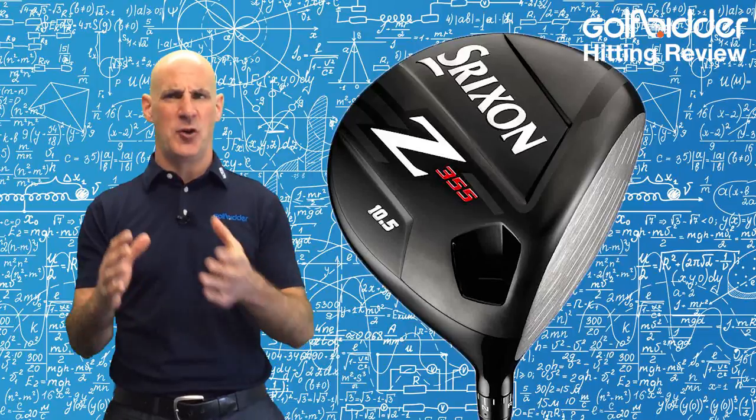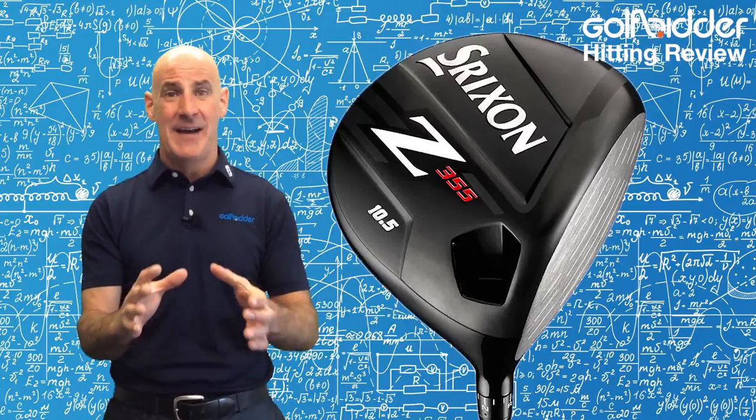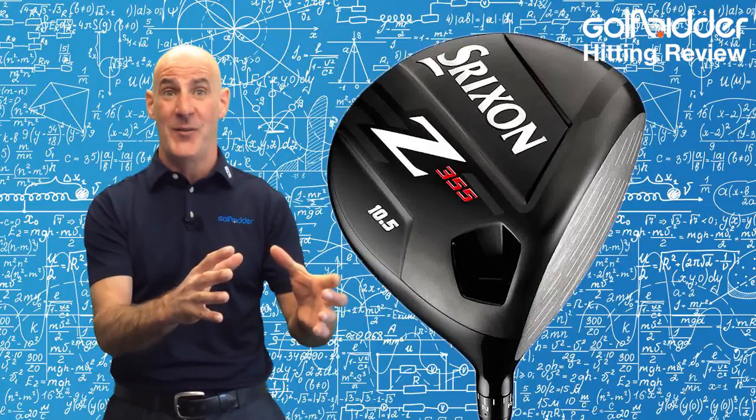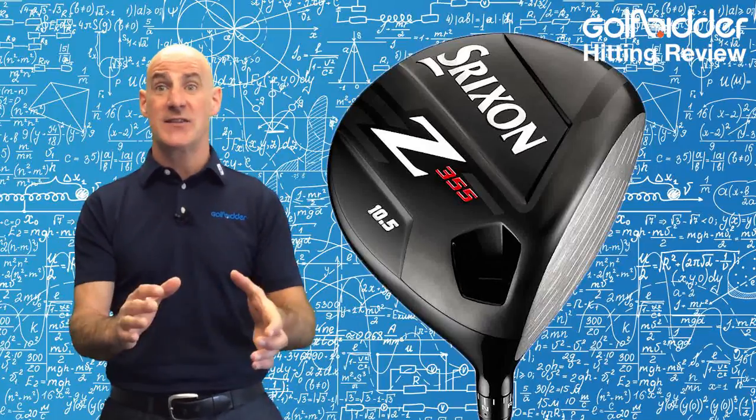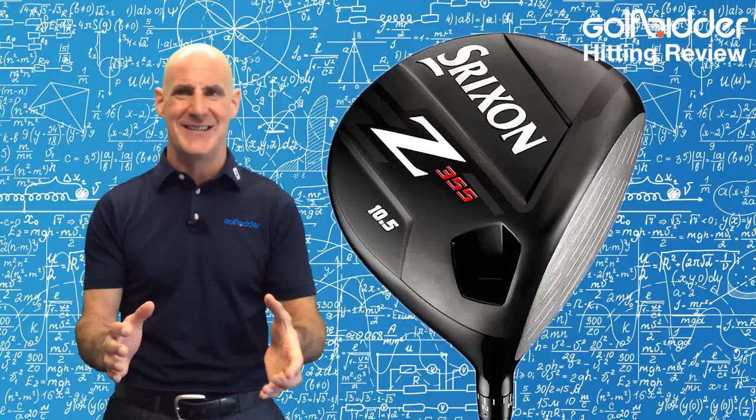The Srixon Z355 driver comes with the catchphrase of action mass technology, which basically means having the right balance point between a heavier club head and a light shaft. Srixon have worked with premium shaft makers Miyazaki in the Z355, so how do they do?